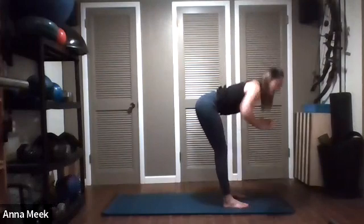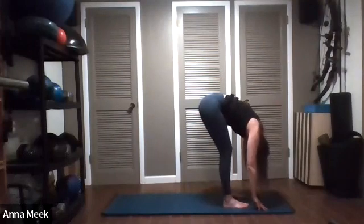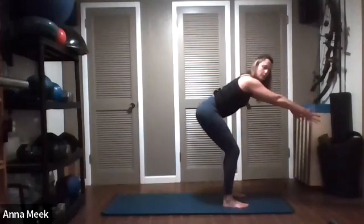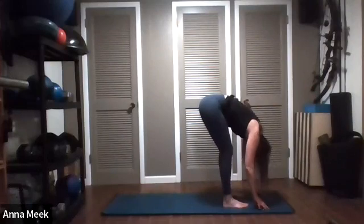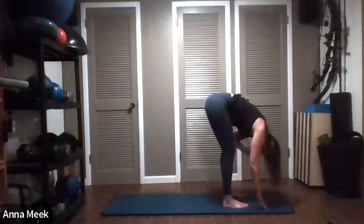Hands come down in prayer — we're going to dive forward, hinging from your hips. Think about folding yourself in half from your hips, and when you get to the bottom, drop your upper body as close to the lower body as you can. If you have flexion issues in your back, use a chair in front of you to hold onto. You don't necessarily want to round through your back when it's that exaggerated. Relax your head here, maybe shake it side to side — making sure the muscles in your neck and shoulders are relaxed. It usually feels great for stress.